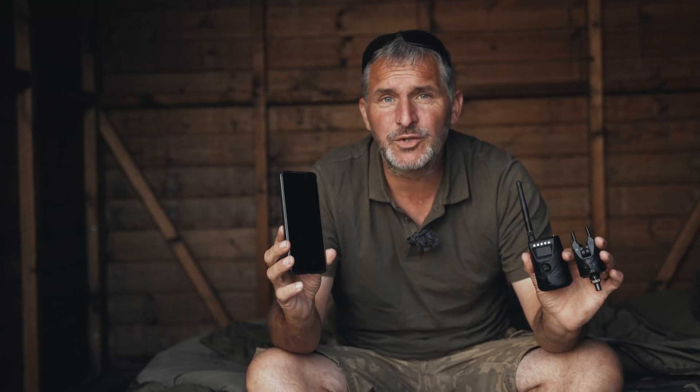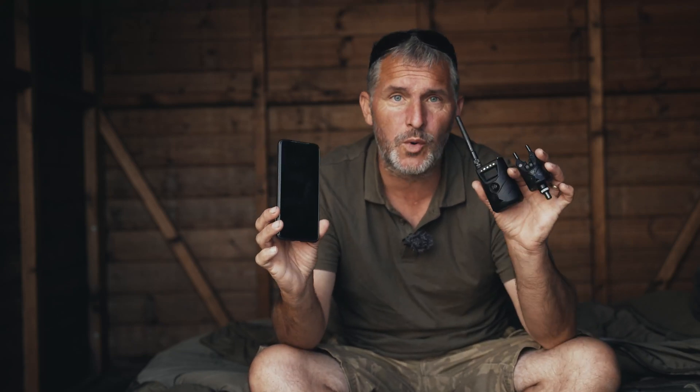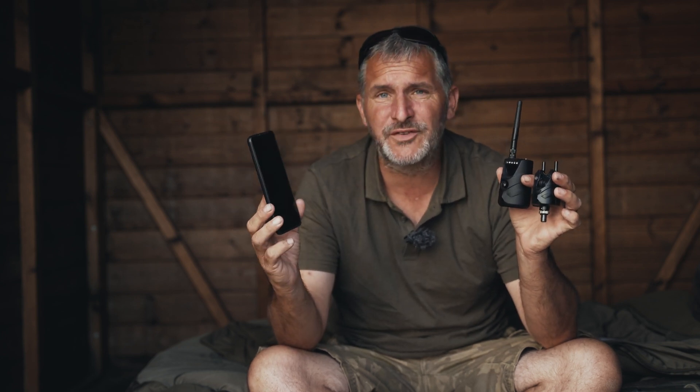Today I'm going to show you how to connect your phone to your receiver and alarms. We've brought out a new app and the new interface is compatible with some of the other New Direction alarms as well, and it is upgraded quite regularly.